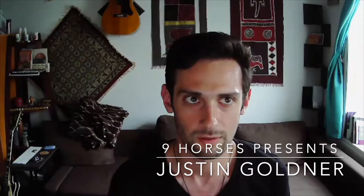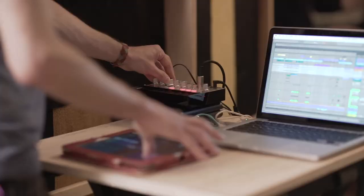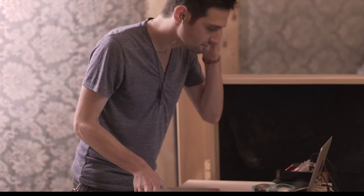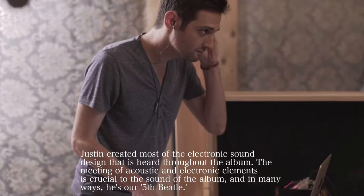I was tasked with coming up with electronic instruments and sound design for the song 'The Water Understands.' It was a really interesting challenge because, like a lot of the Nine Horses material, it's a through-composed piece but there's also a lot of room for improvisation. We also began to apply the lessons learned from 'Water Understands' to other tracks and other compositions on the record.